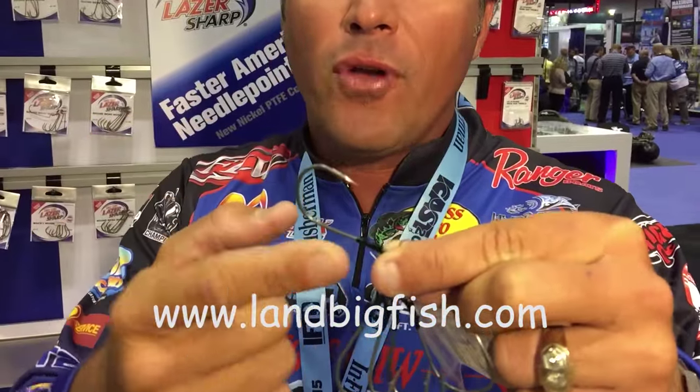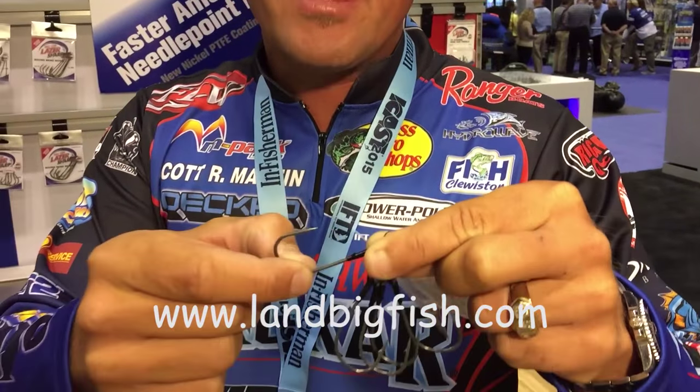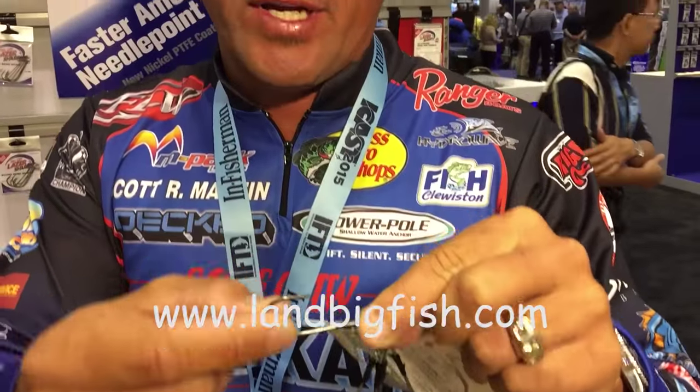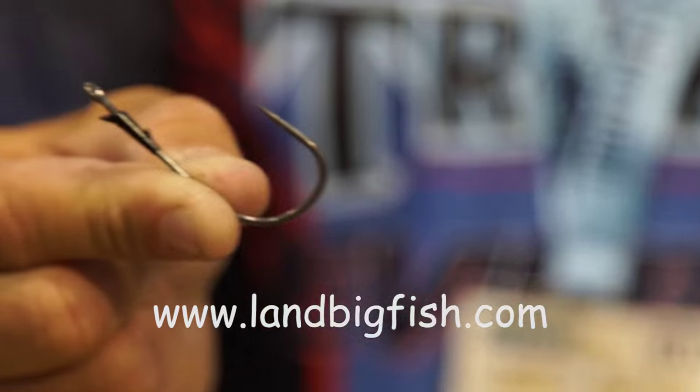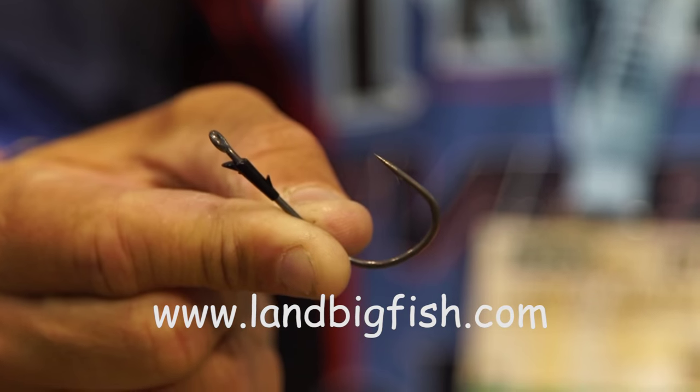I wish you could feel this, guys — they've added Teflon coating to these hooks, and that is important. It makes that metal very slick feeling, which in turn is gonna allow this point to penetrate much faster than a hook without Teflon. Of course it has its famous needlepoint sharp point to it.